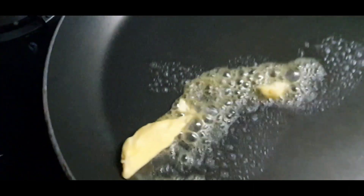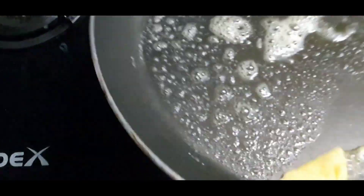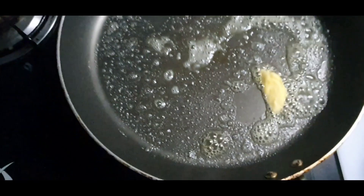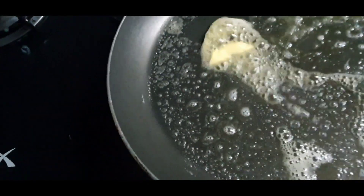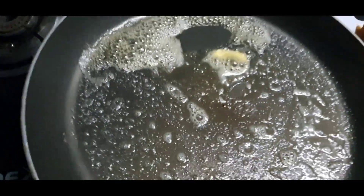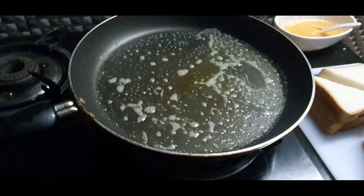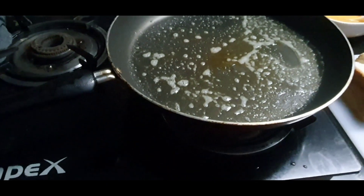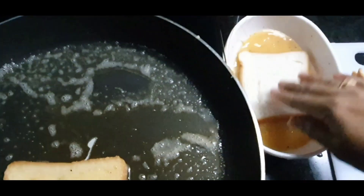We mix it in the pan. I will put the butter on the plate. We will put the butter off the plate. Now I am going to put the butter off. We will put the bread on the plate.